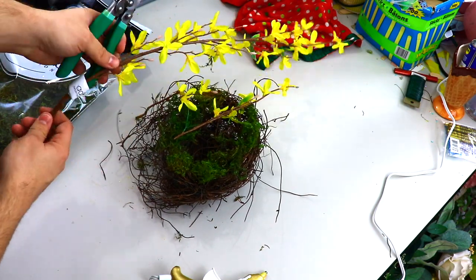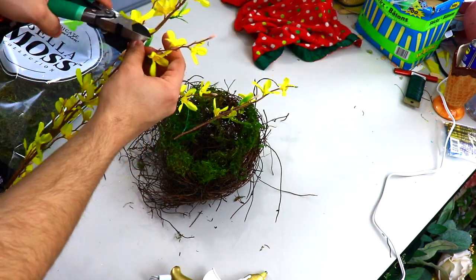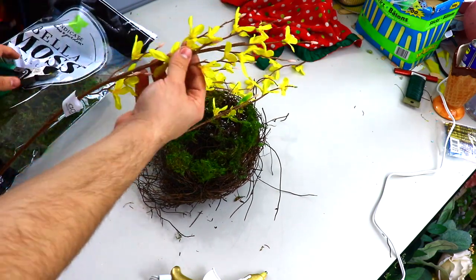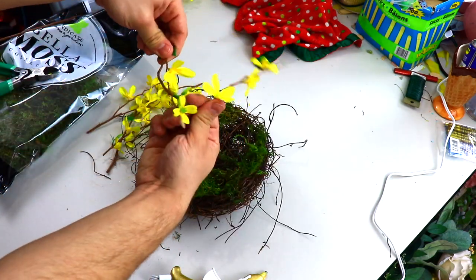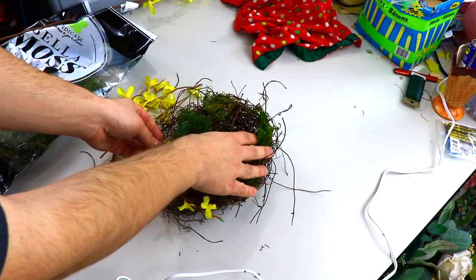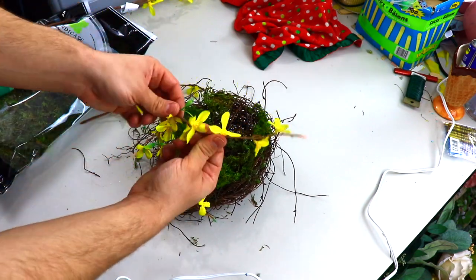Now we're coming back in with one of my favorite spring florals, which is forsythia. You get one of these sprays in your kit. I'm just breaking them down about four to six inches. Since they are wired, we're going to bend them to shape and give them a little bit of a curl or a curve to wrap around the bird nest.